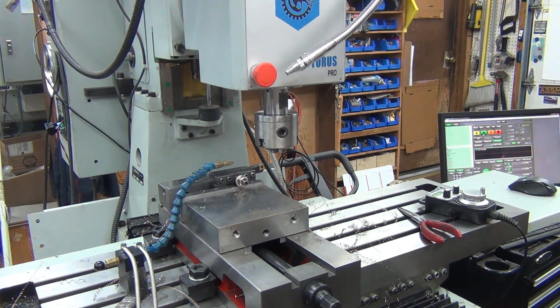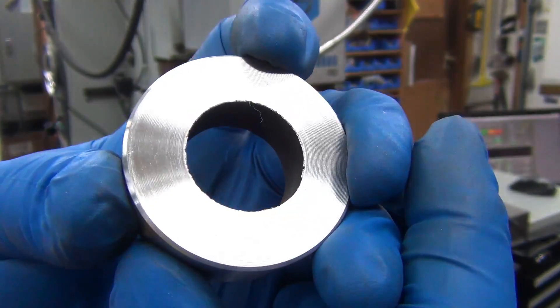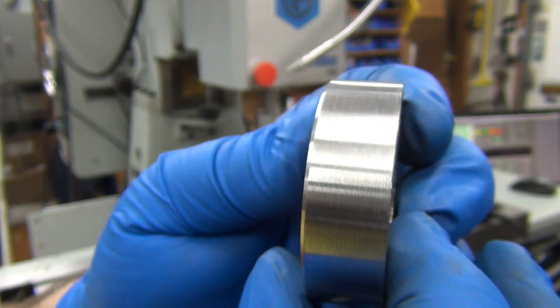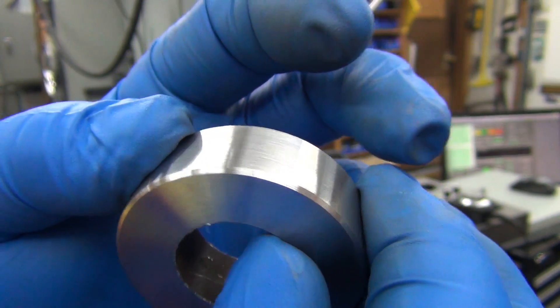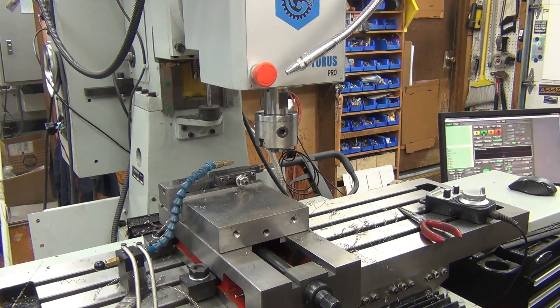Let's look at the surface finish there — I like that. That's just what I was after, that's what I've been trying to get. Wonderful — almost giving me a pudgie.